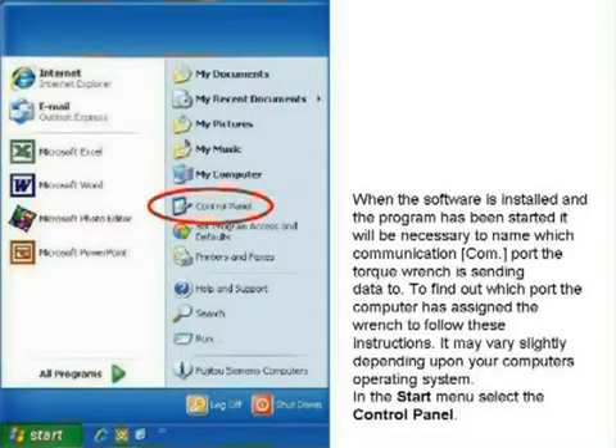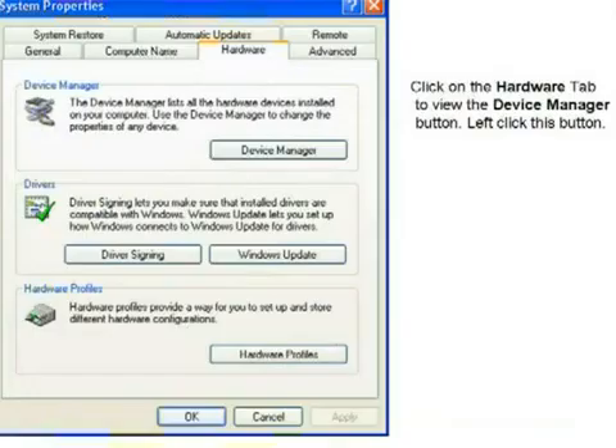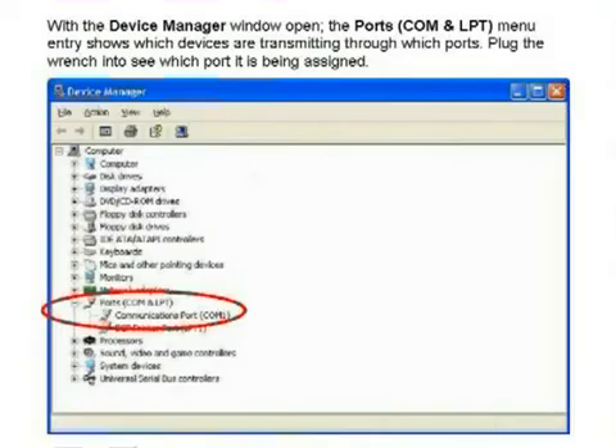When the software is installed and the program has been started, it will be necessary to name the communication or COM port that the torque wrench is sending data to. To find out which port the computer has assigned the wrench to, hit Start and go to the Control Panel, double click on the System icon, click on the Hardware tab to view the Device Manager button. Left click this button and with the Device Manager window open, the port menu entry shows which devices are transmitting through which ports. Plug the wrench in to see which port is being assigned.